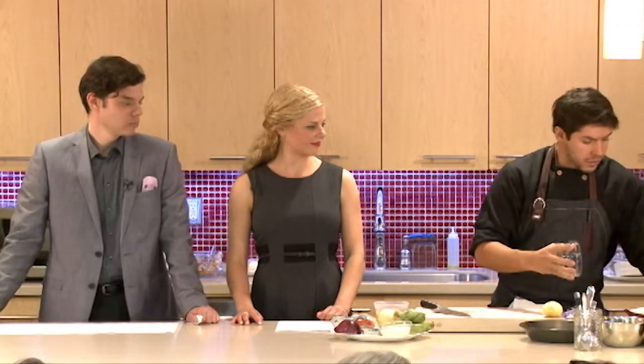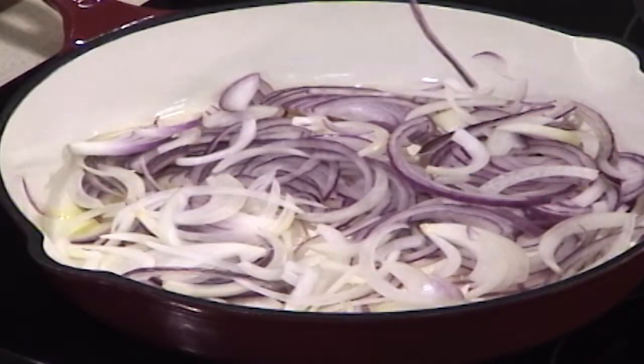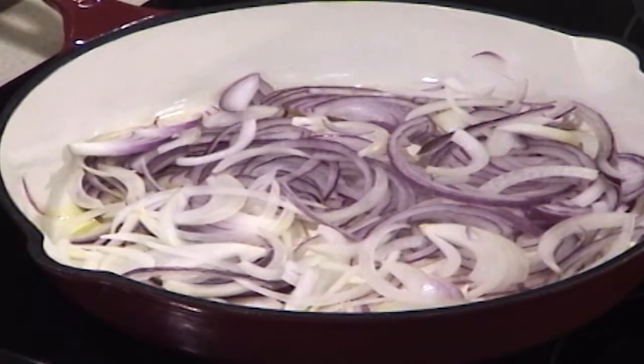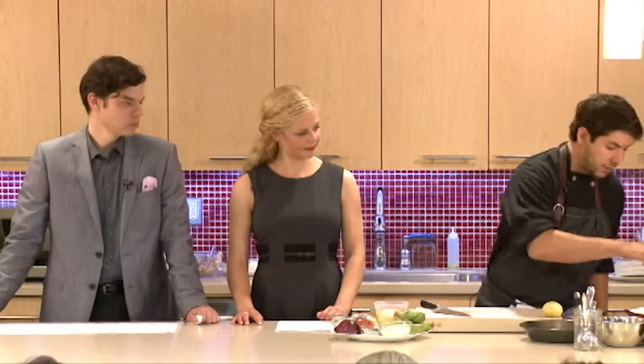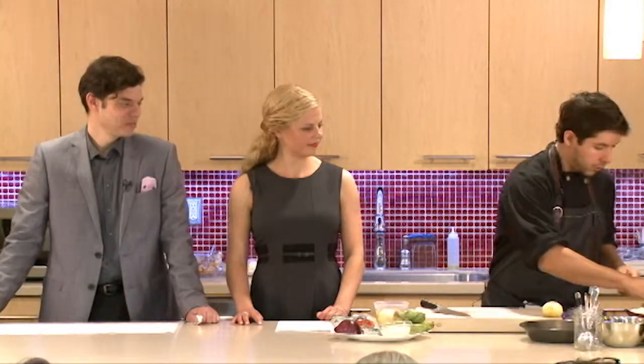One large onion is good for this, about a tablespoon of olive oil — you can use grapeseed oil — medium heat, nothing too aggressive. With a pinch of salt, the salt will draw some of that moisture out of the onions, so it will speed up the process a little bit. Give it a quick stir.